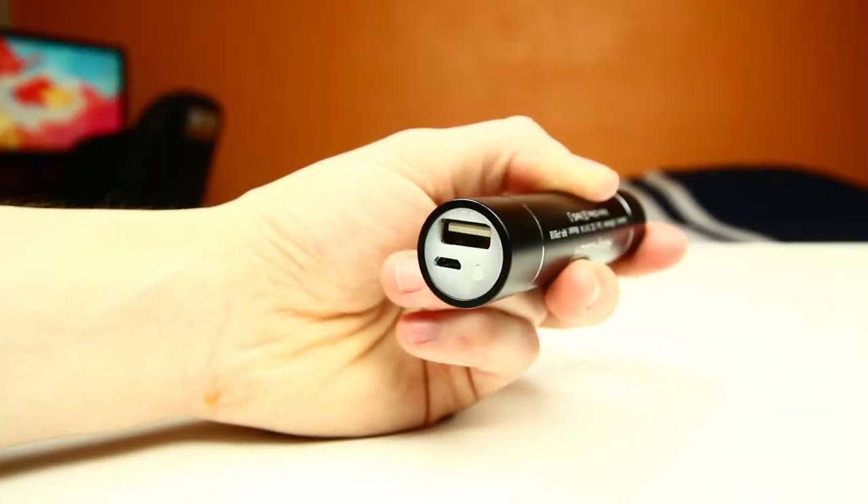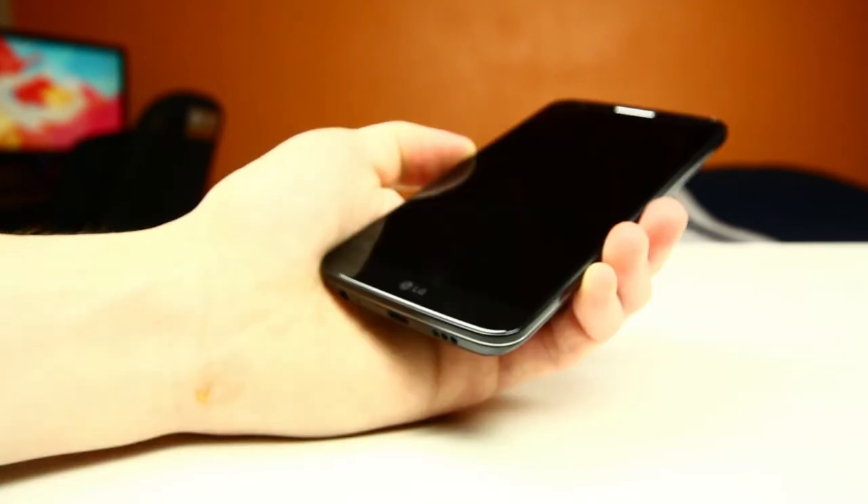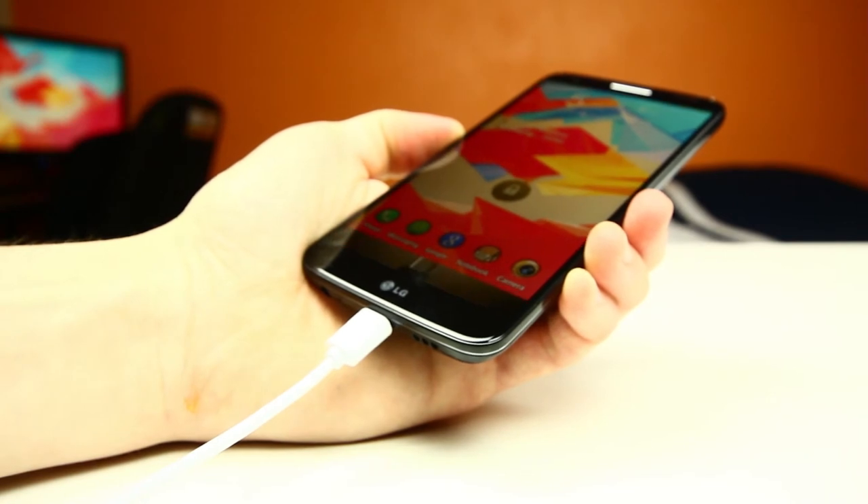All you really have to do in order to tap into this guy's power is simply plug in the accompanied micro-USB cable into your phone with the USB end plugged into the RavPower External Battery Pack, and then your device will start charging just like that.